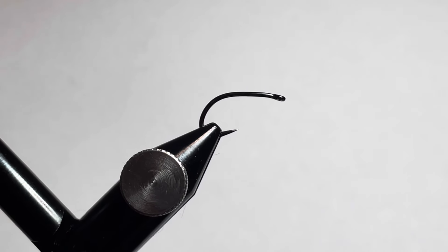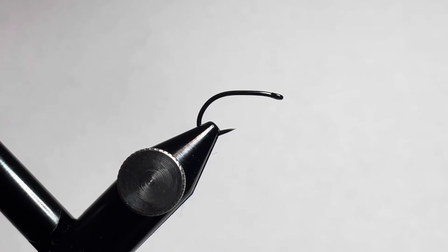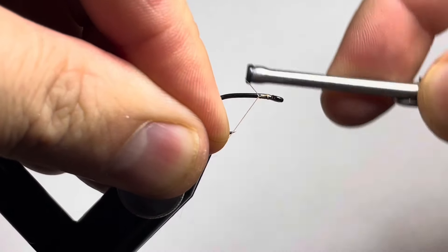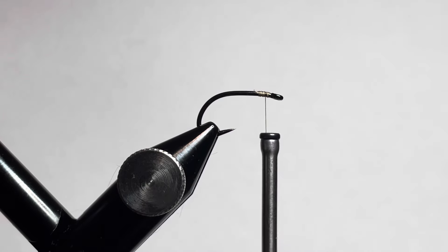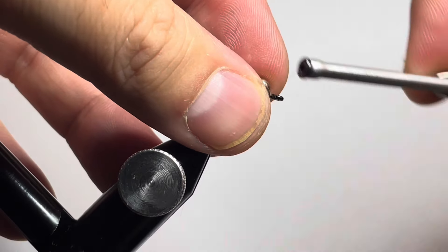In the vise we have a Moonlit Tagada ML801 hook in size 8. We're going to start off by throwing down a very small thread base and cutting off our tag end. Then we're going to tie in some large silver bead chain eyes, just a little bit behind the eye of the hook.